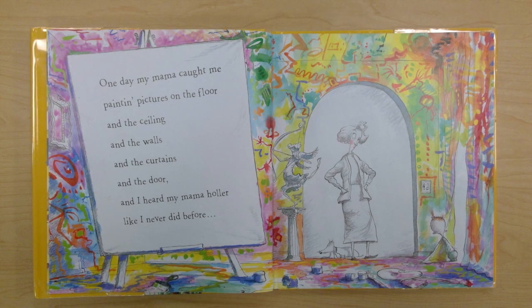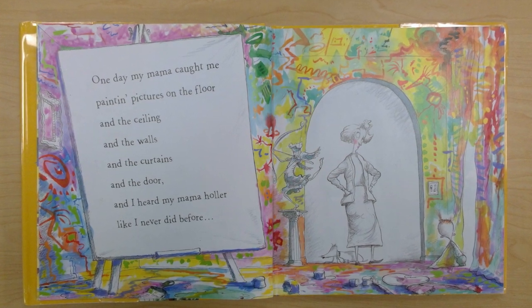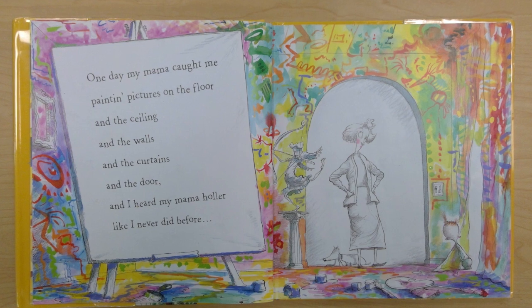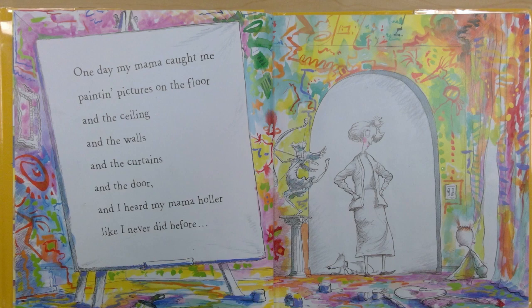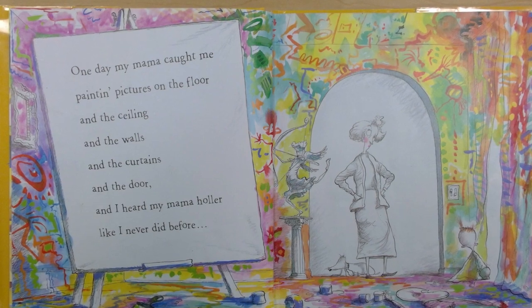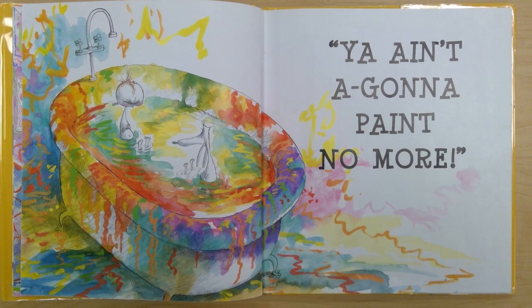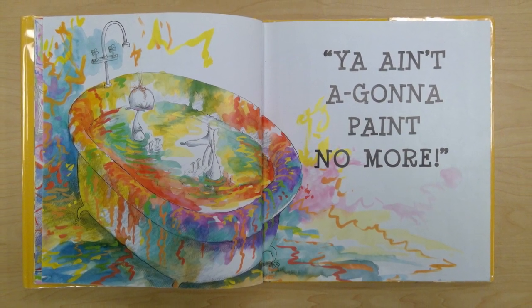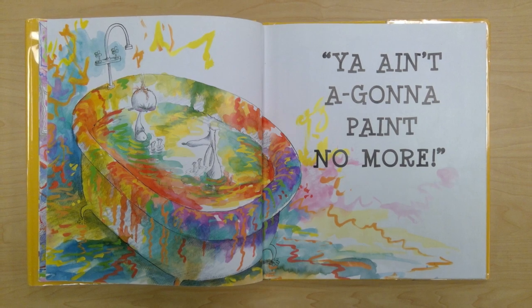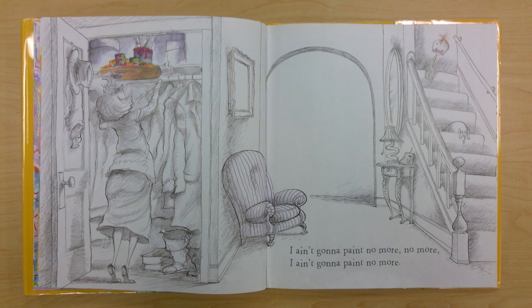One day my mama caught me painting pictures on the floor and the ceiling and the walls and the curtains and the door, and I heard my mama holler like I never did before. What a mess he made. You ain't gonna paint no more. Look at that mess. I ain't gonna paint no more, no more. I ain't gonna paint no more.